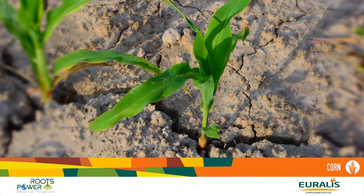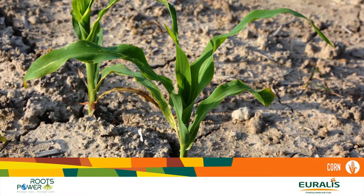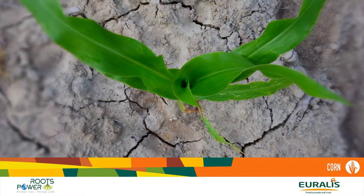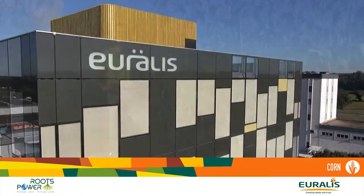Farmers are more and more concerned by climatic changes. Severe droughts affect different continents. For Euralis Semences, part of the solution lies in the roots of the plant, which are able to extract water and nutrients from the soil. That is why the Roots Power concept was created.